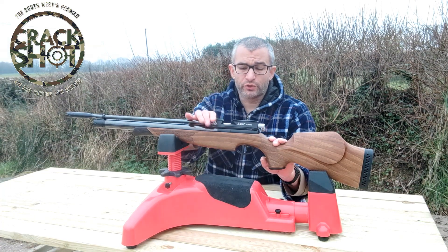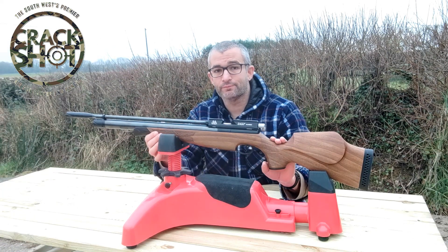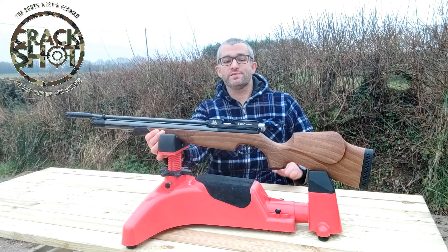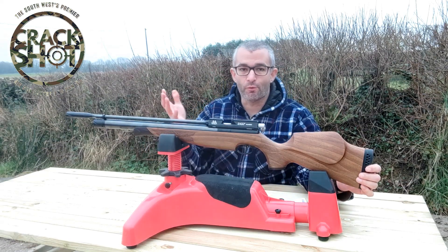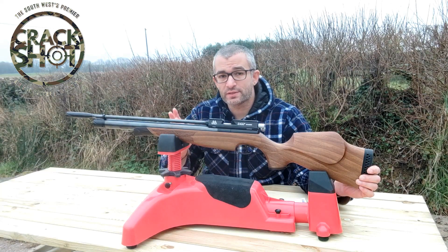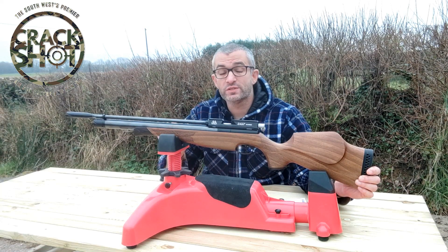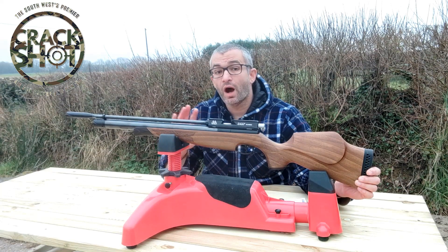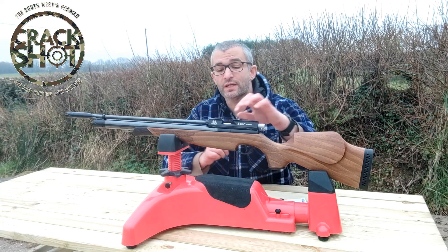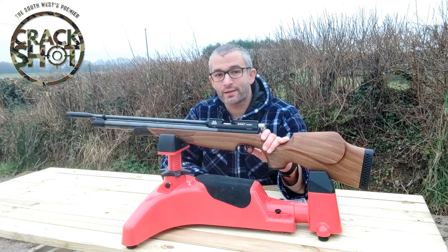Because it's a single shot tray it lends itself to shooting accurately. You take your time and there's less mechanics to get in the way or to deform the pellet. So what you're about to see is me shooting this gun at 40, 50 and 60 meters. I'll speed up the footage because seeing me unload it and put in a single shot takes a long time, so we can look at some of the groupings in a moment.